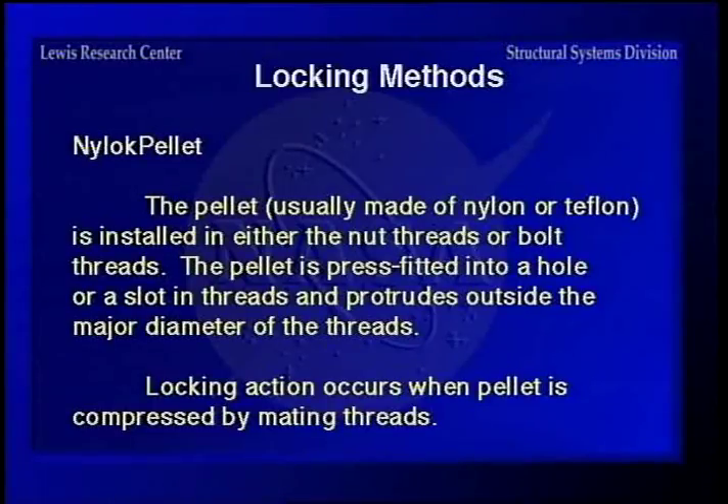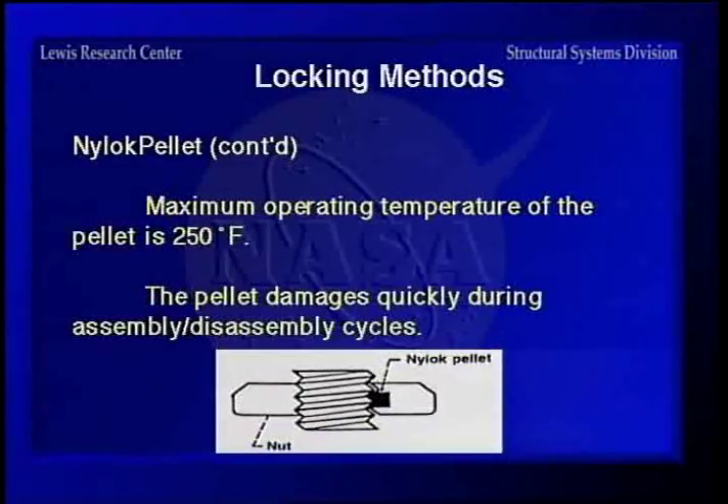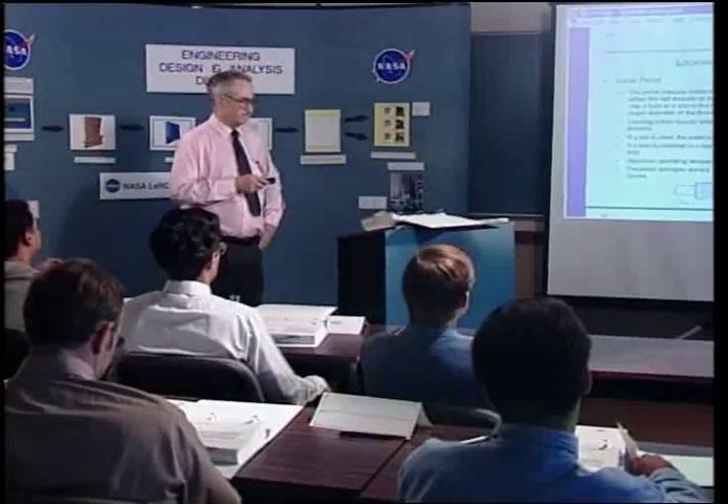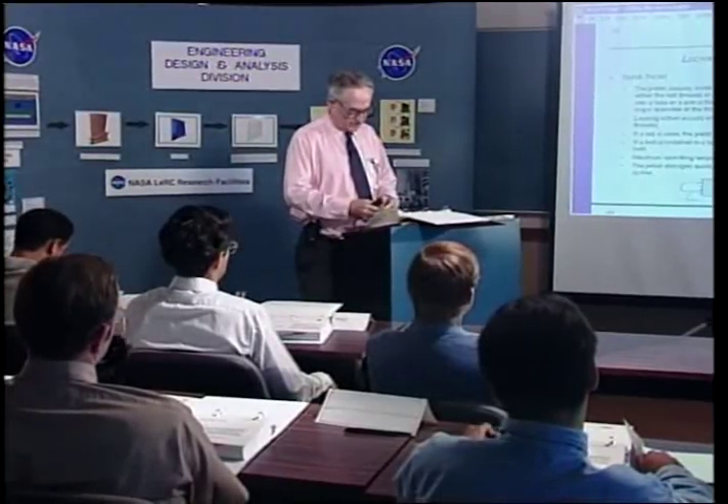The Nylock pellet — Nylock is the biggest manufacturer of this type, though it's covered by a mil spec. You cut a little hole in the thread and stick a nylon plug in it. This plug sticks out past the thread, so when you put it on, the nylon will bind up in the threads and cause it to lock. It's a fairly good, cheap way of locking — good for a bicycle or lawn mower. But the temperature range is kind of low because nylon starts getting soft at about 250 degrees, and you can't put the thing on and take it off very many times without running into trouble.